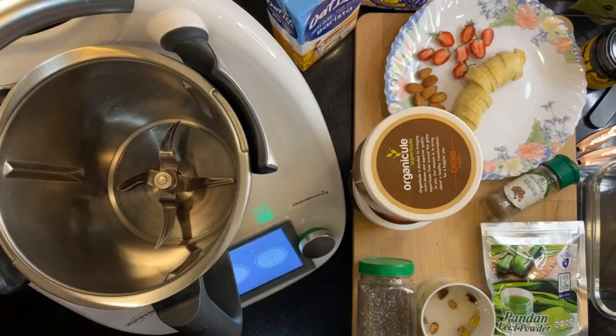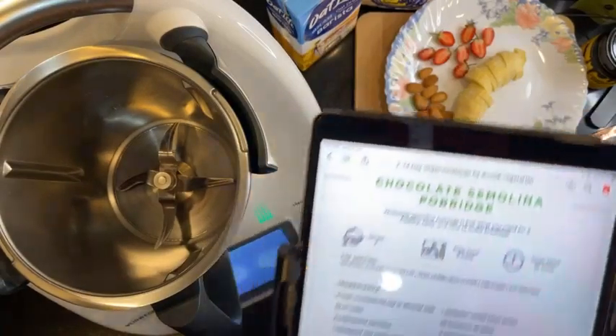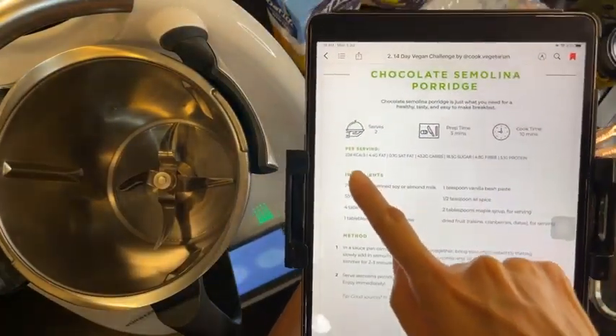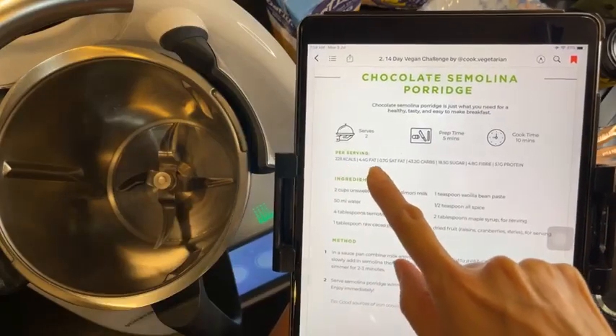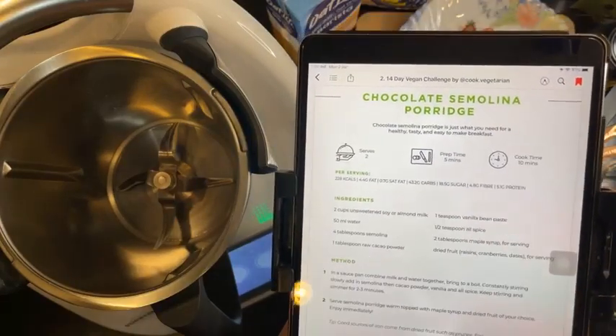Let's see what the recipe asks for. They actually give all the macros as well — how many calories, fat, saturated fat, carbs, sugar, fiber, and protein too.